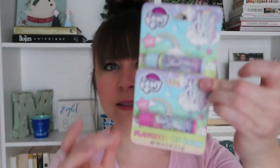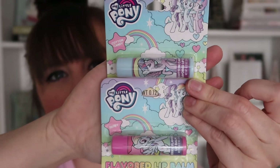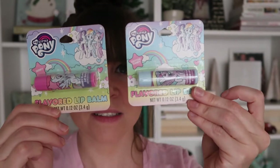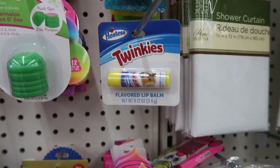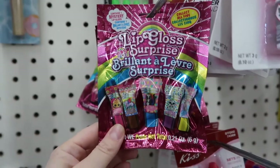Ruthie is very into My Little Pony, so I got two My Little Pony lip balms — they're not My Little Pony flavored, that would be very weird. They're just cotton candy and berry flavored lip balm. So if your child is into My Little Pony and a little bit on the older side — Ruthie is four and she's very into makeup and lip balm — this is just perfect. They also have little fake nails for kids and different lip balms, but my favorite is this little surprise bag of lip balms.